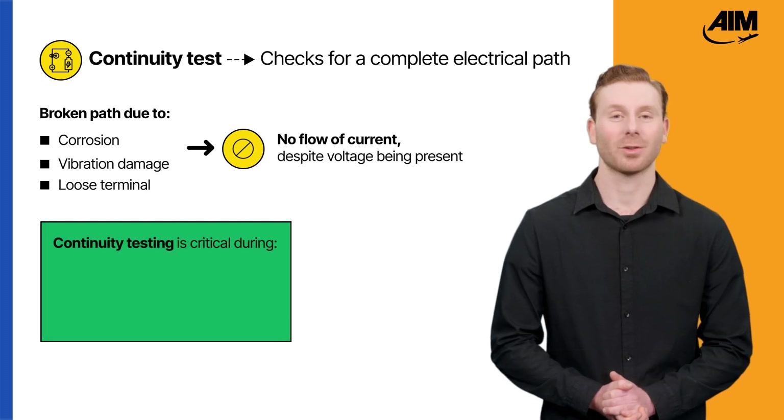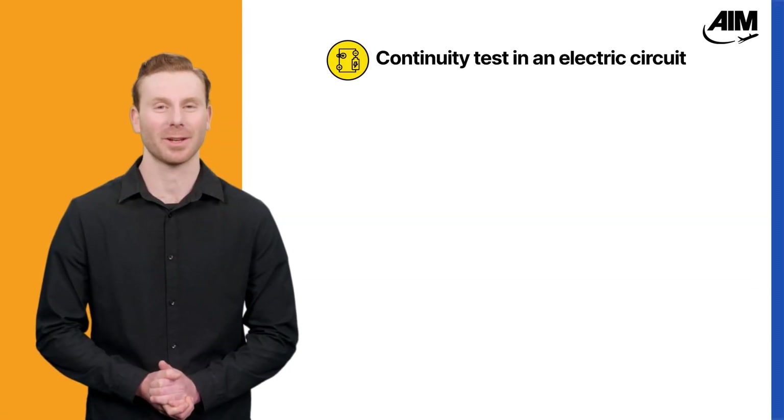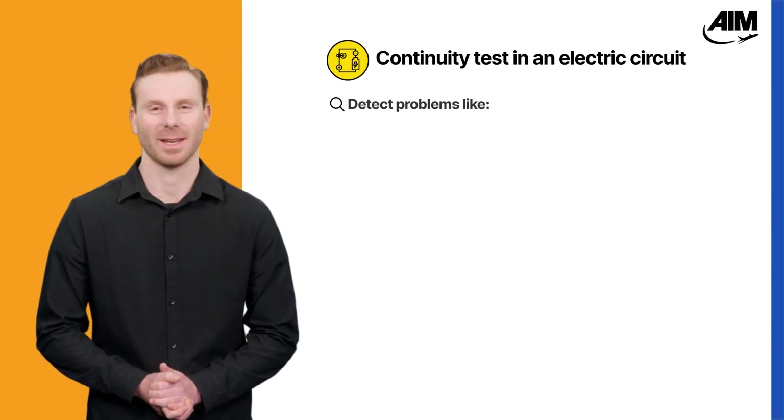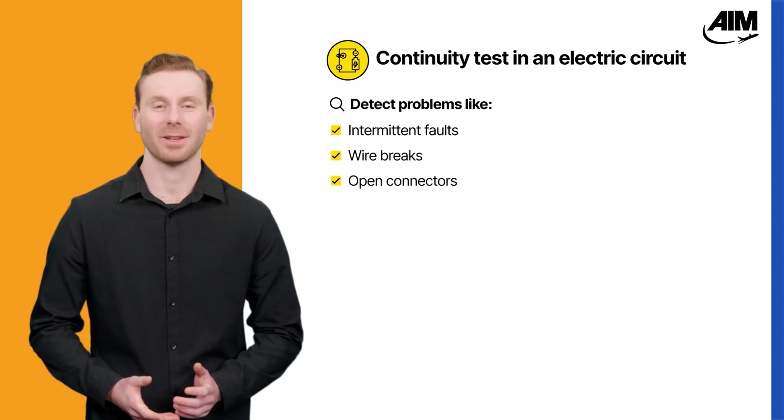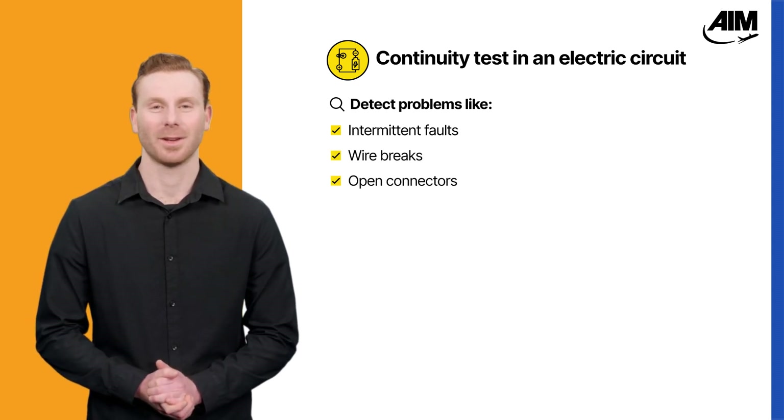This makes continuity testing critical during installation, inspection, or fault isolation. In an electric circuit, continuity tests help detect hidden problems like intermittent faults, wire breaks, or open connectors that visual checks can easily miss.